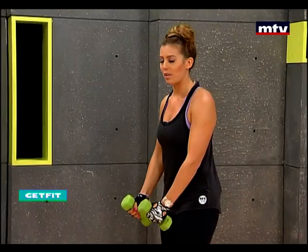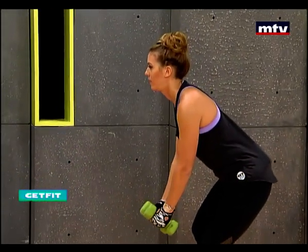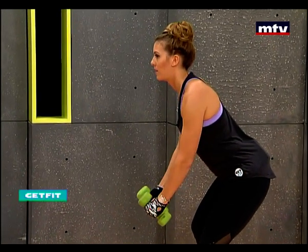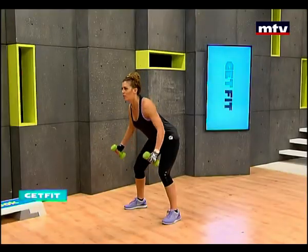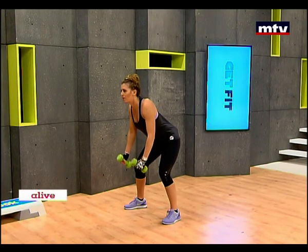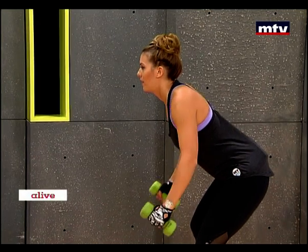Now I'm going to do a sideways view. Don't forget to breathe. Take those arms all the way back, hold, and go down as slow as you possibly can.